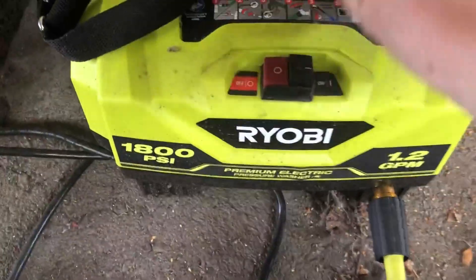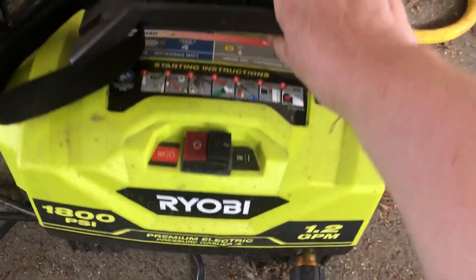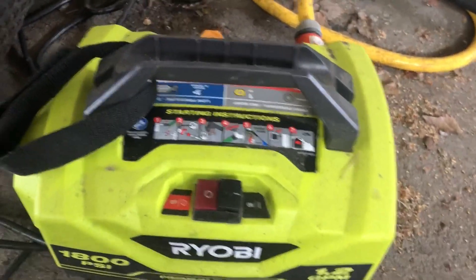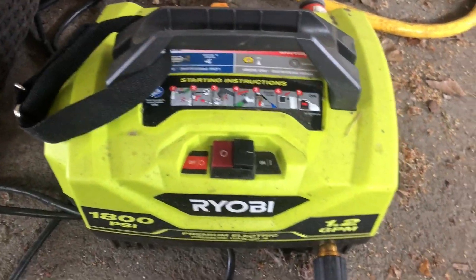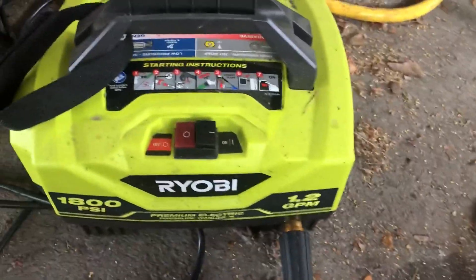It has a simple on and off button, and there's also the electrical unit that you plug in. My husband and I are mainly using it to clean our bikes. We do leave it outside and it has been in the rain, so it's pretty durable.